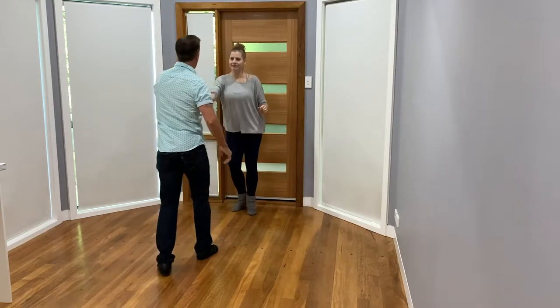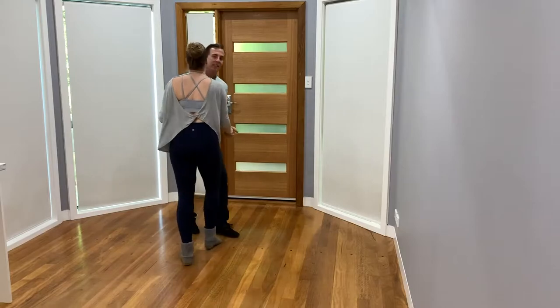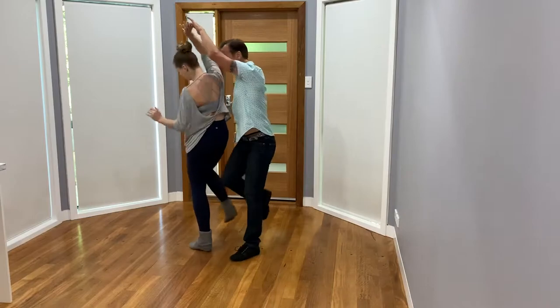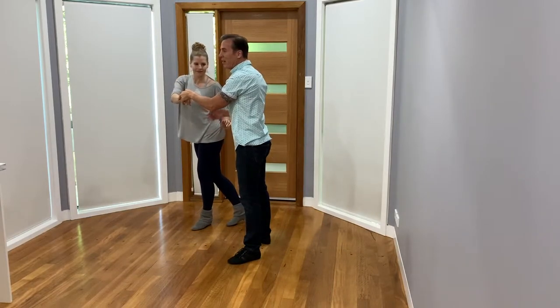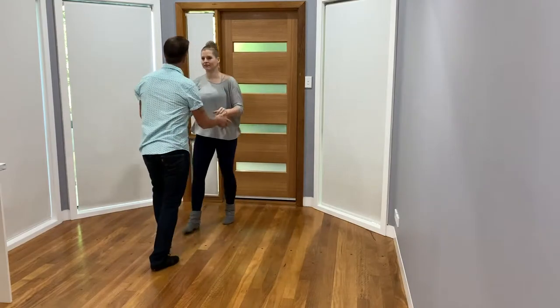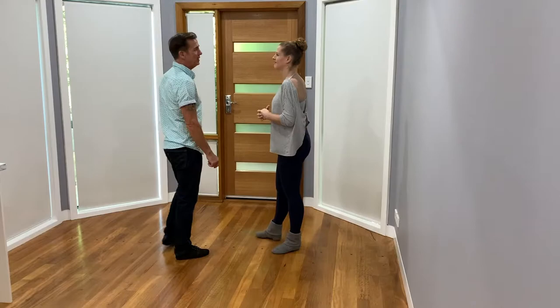Seven, eight, one, two, three, four, five, six, seven, eight, one, and from this end, one, two, three, four, and I'm really going three, four there, five, six, seven, eight, one. All right, I think that was quite a good little explanation.